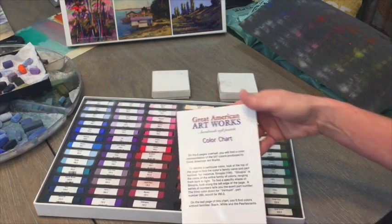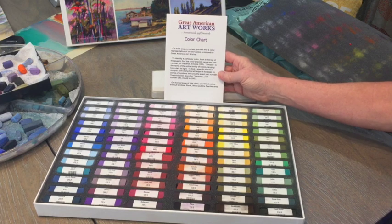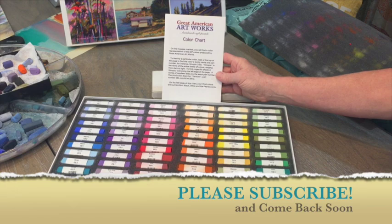So here are the beautiful Great American Artworks, Richard McDaniel Plein Air Gallery assortment. Next will be me doing a painting with these. I've got another painting in progress right now, but hopefully I'll upload that soon. I hope you enjoyed this little box opening and product reveal — I'll be back soon with a piece of artwork. Happy painting!